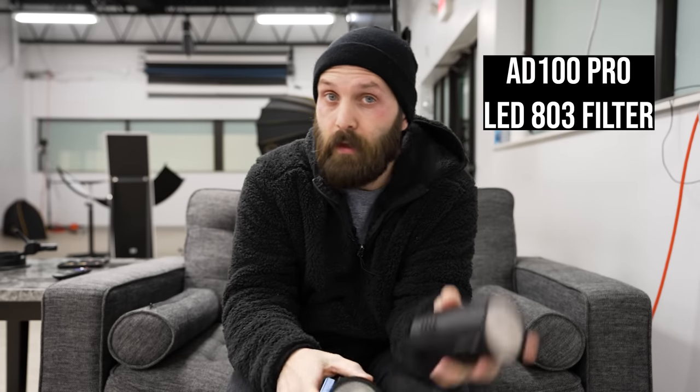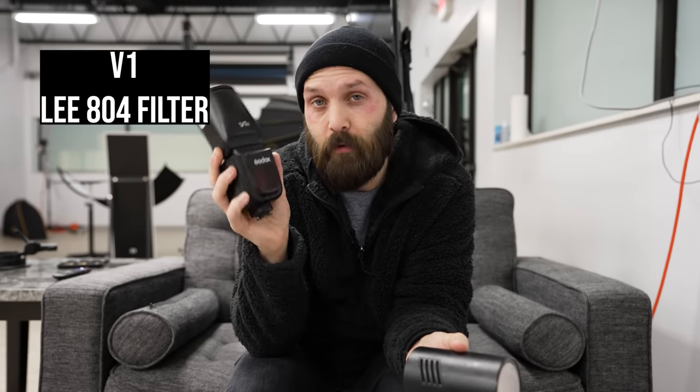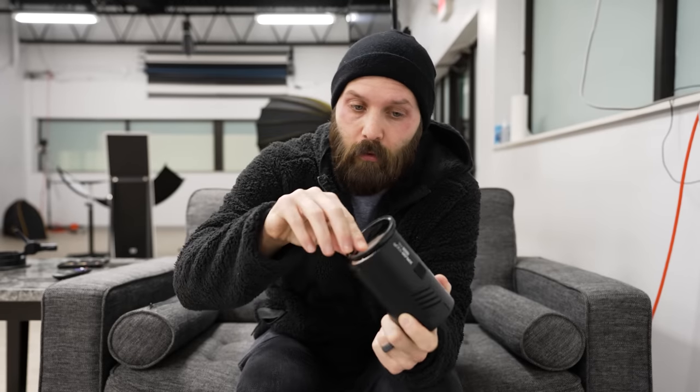The Godox V1 and the Godox 8100 Pro both have a green color cast. This can be problematic especially if you're using them to balance with other strobes that do not have a color cast, as on neutral backgrounds you'll see a slight green tint wherever these flashes hit. You can fix this by using a Lee 803 filter for the 8100 Pro or a Lee 804 magenta filter on the V1. Cut a small circle from the gel and use the AKR1 gel holder, or place the gel between the Fresnel lens and the diffuser glass without any additional accessories.